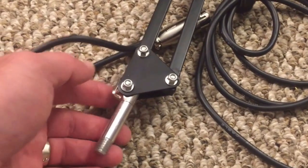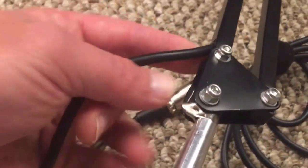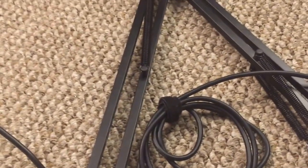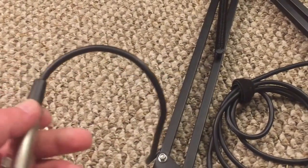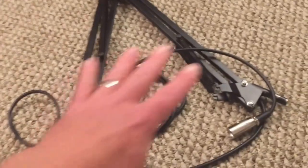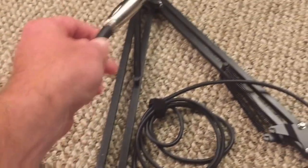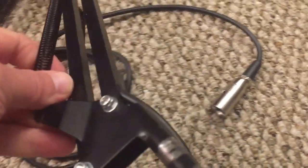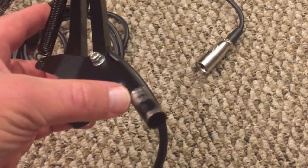Another thing I didn't like is the integrated cable. At first I thought it was cool because it keeps a clean look — you don't see the cable at all. But this is not a good quality XLR cable; it's really a cheap cable, especially considering this entire boom arm setup costs less than twenty dollars. The cable goes in at the top, comes up to the elbow, and exits at the bottom where you mount it to the desk clamp.